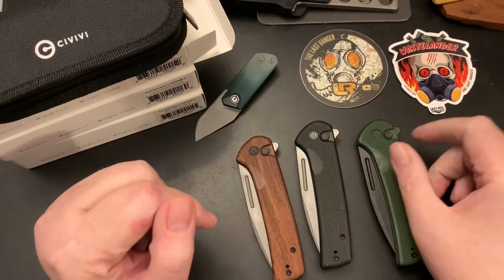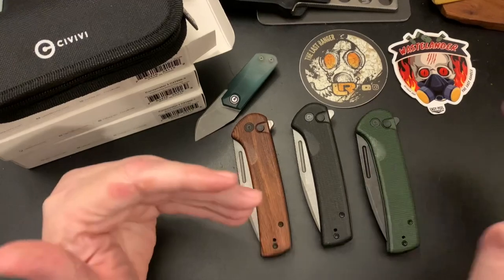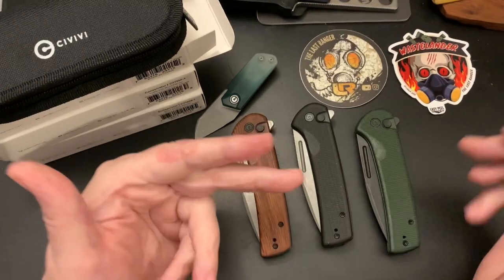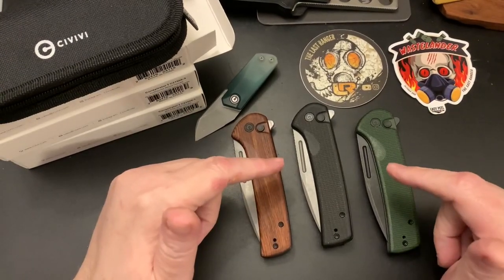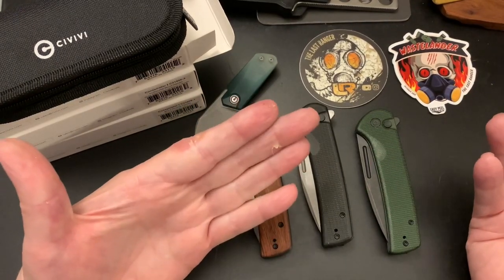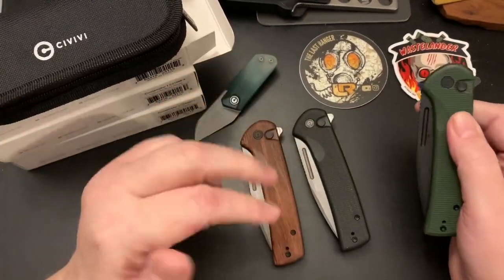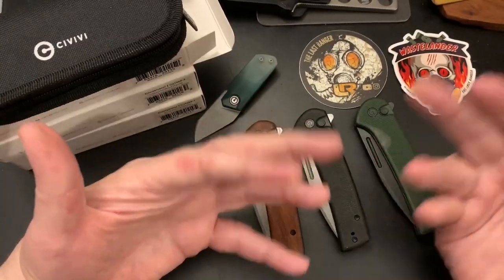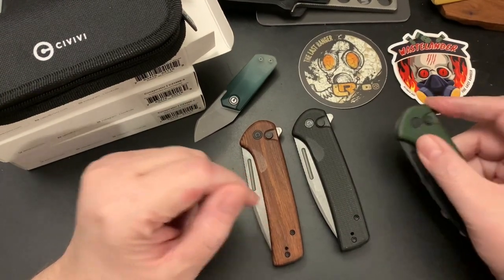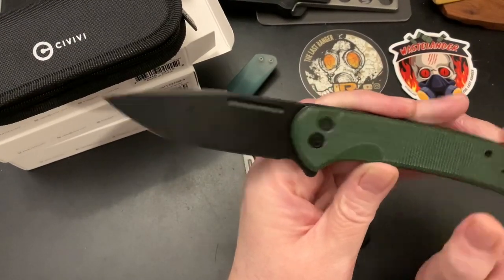Hey wastelanders, this is Gary from The Last Ranger. As I promised, I wanted to do a quick look at these Conspirators. I bought three versions — I didn't buy the Damascus version because I've never liked Damascus. It's the most expensive too. Civivi is probably a great brand, but I don't like Damascus, so I picked up this green micarta version.